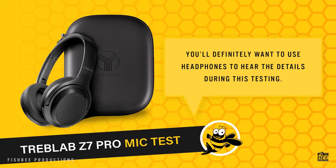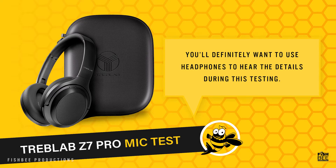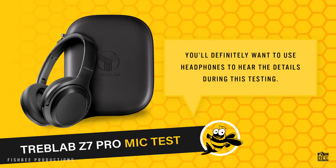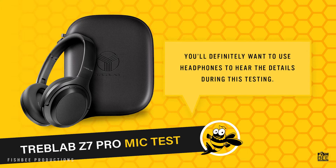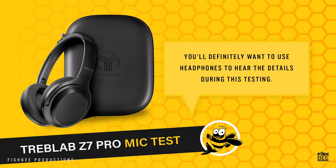The noise cancelling feature actually works really well — it seems to block out just about all surrounding sounds. You can still hear people talk, but you won't hear fan noise or anything like that fairly close to you. The touch controls do take a little bit of getting used to, but functionally they work pretty well once you're used to them. My first impressions: you definitely have to check these out.